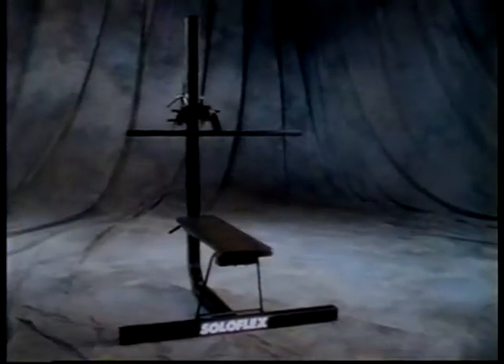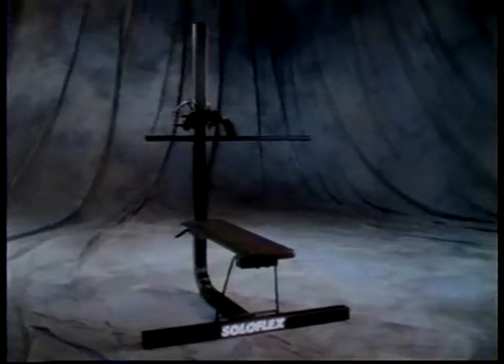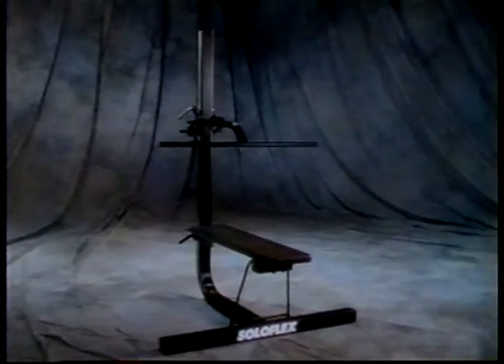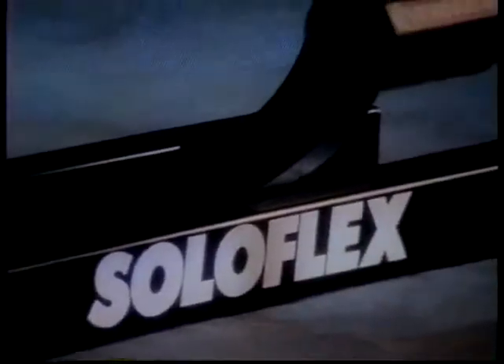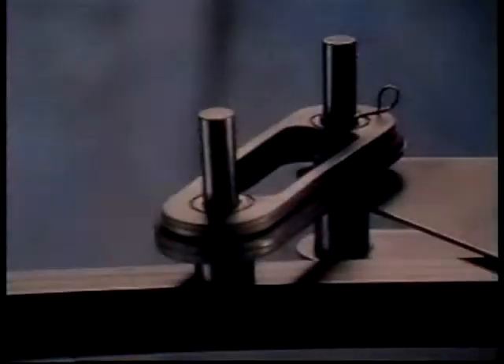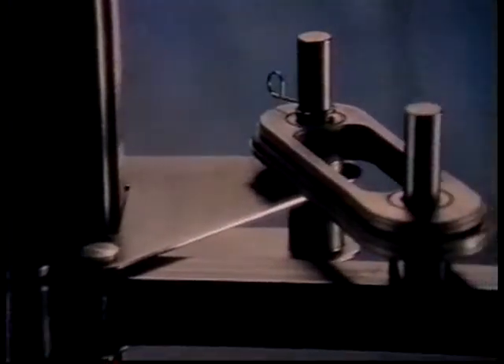The design is simple and sleek. Black on black. Equally worthy of a modern art museum or any corner of your home. Engineered for the benefit of your body, the results are astounding. With this one simple machine and 30 minutes a day, three days a week, you can change the way others see you and the way you see yourself.